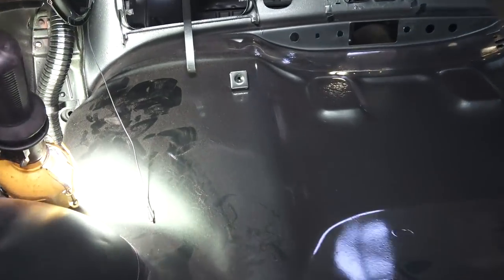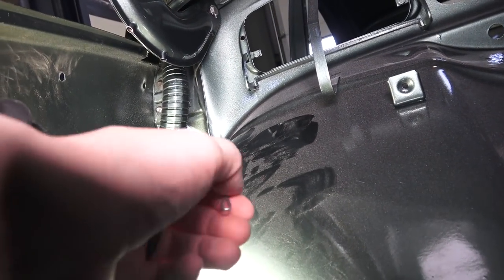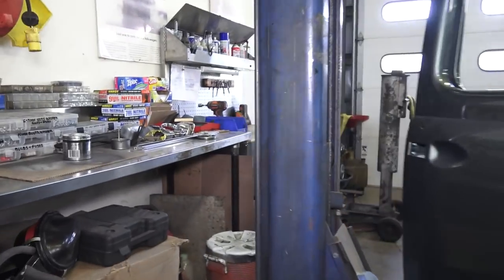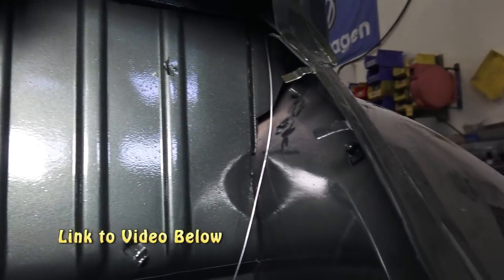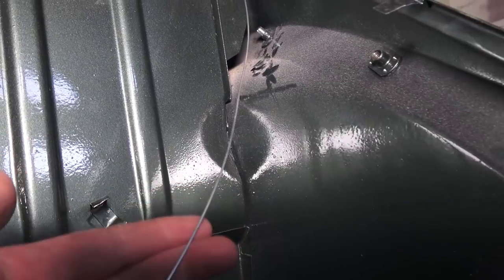Hey guys, Chris again from classicvwbugs.com. In this tip we're going to feed a new wiring loom through a freshly painted beetle. We don't have a rope to guide our new harness, so we bought some of the metal wire I spoke about in an earlier video about six years ago — bendable steel wire from a hardware store that you can fish through the roof of your beetle.